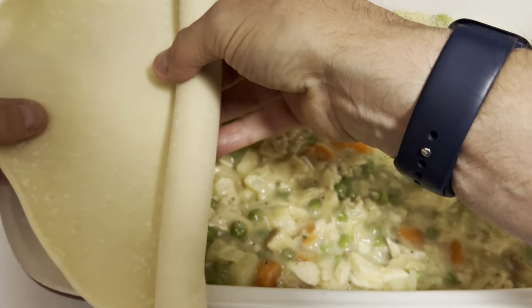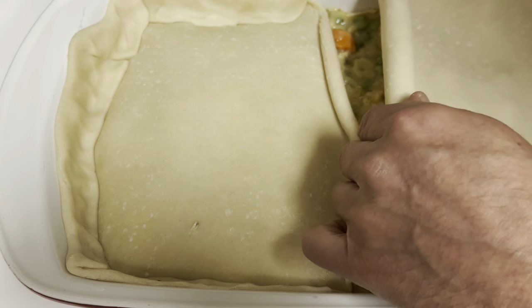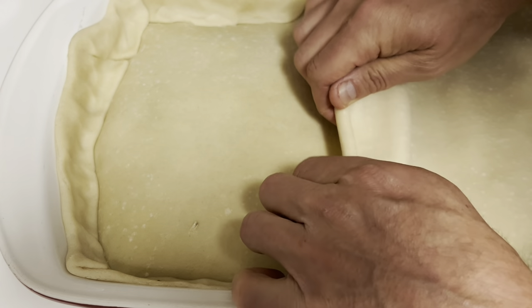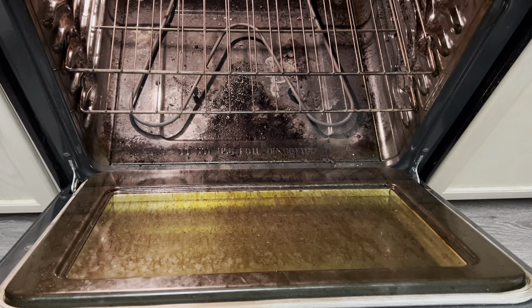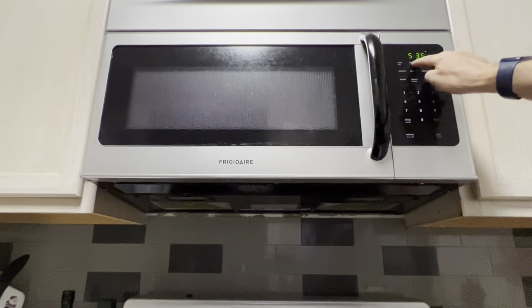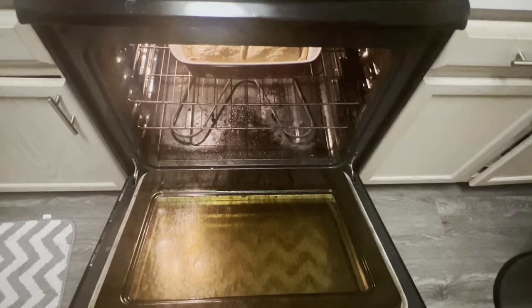Now it's time to cover this up. We're going to take two pre-made pie shells — spread one over half of the casserole, the other over the other half, meeting in the middle and giving it a nice crimp on all the edges. Now it's time to put it in the oven and let it bake for about 30 minutes. After 30 minutes, take the pot pie out and let it cool for about 10 minutes before serving.